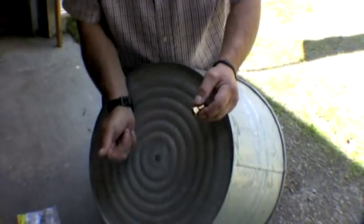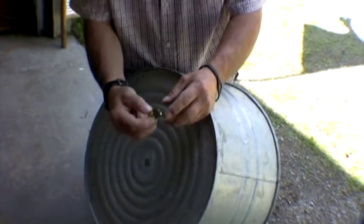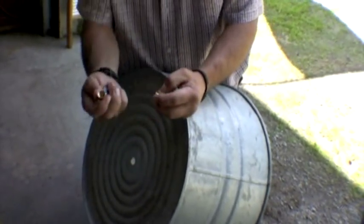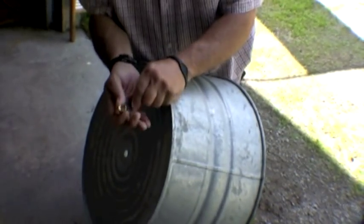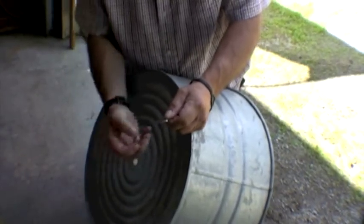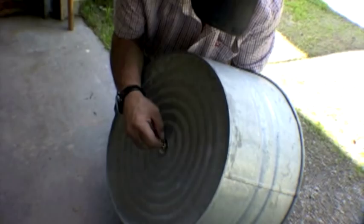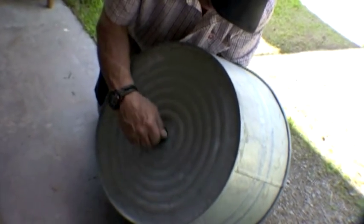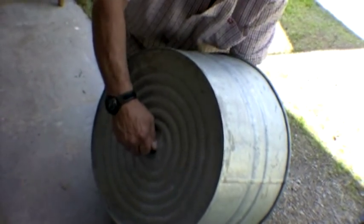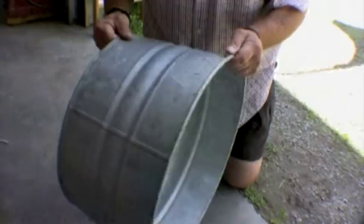That's why you need the hardware. You get the bushing from the store: one part goes underneath and one part goes on top where the line feeds through. Make sure you have a washer, otherwise you'll have issues. Put this part in, put the washer on, then the bushing goes on — and there you go, you've got a place to put the line through.